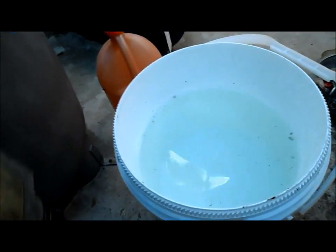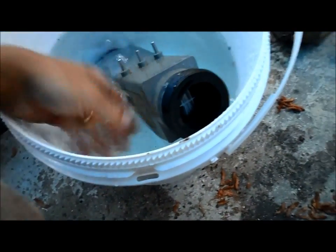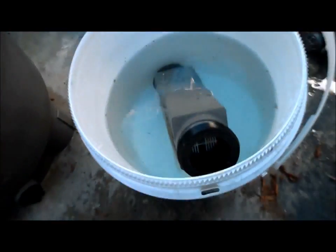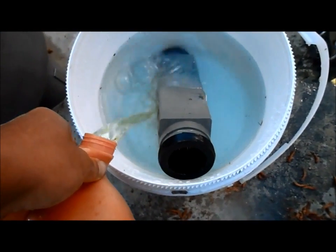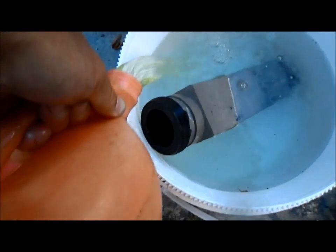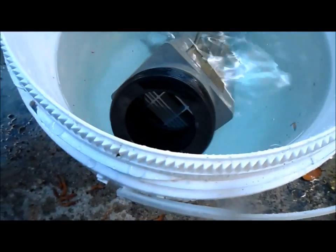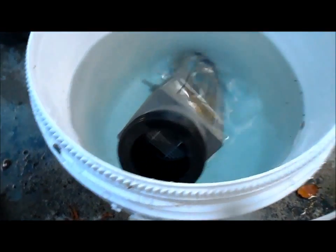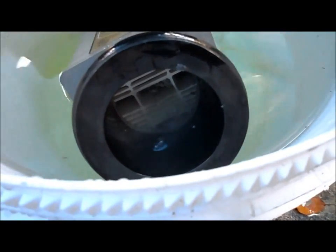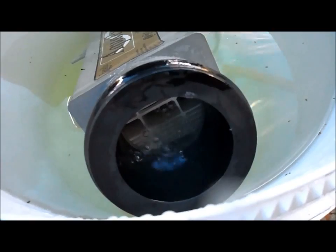Next you want to fill a bucket with water and drop the cell in there, making sure that all the plates are covered with water. Then you're gonna slowly pour the acid in. I want to pour some acid in and get it to where it's gonna start to bubble. You can see the bubbling from the calcium coming off of there, and that's what you want. This is about a one-sixth to one-seventh mixture of acid to water.